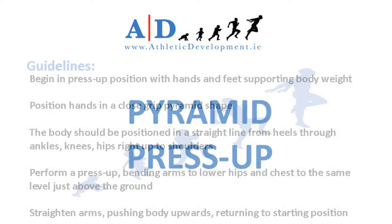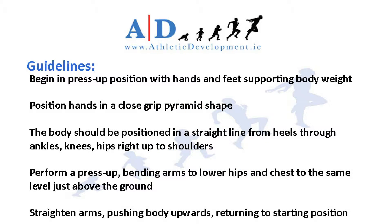Pyramid press-up. Begin in press-up position with hands and feet supporting the body weight. Position hands in a close grip pyramid position as shown. The body should be positioned in a straight line from heels through ankles, knees, hips right up to the shoulders.